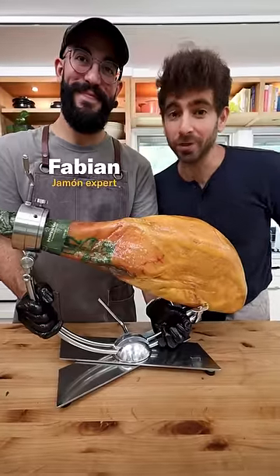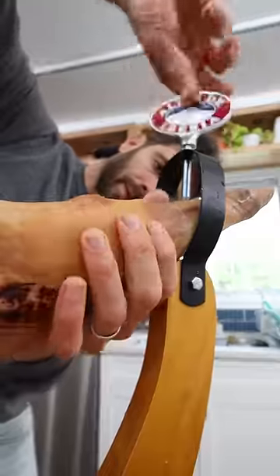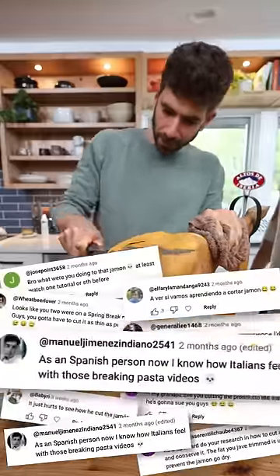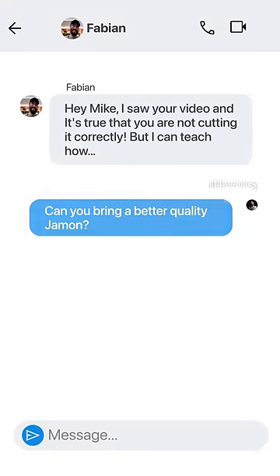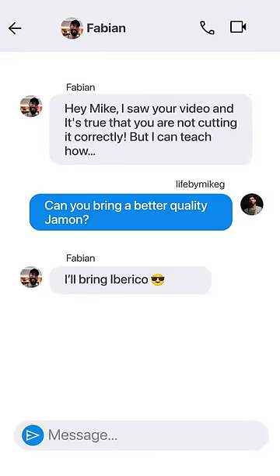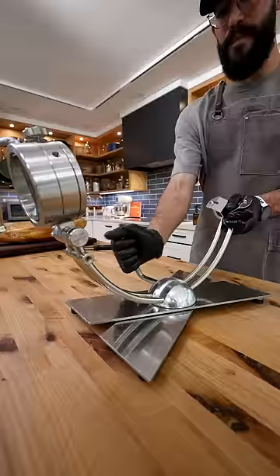I flew in a jamón expert from Spain for a little redemption. I bought a $200 jamón off Amazon and got absolutely roasted in the comments for improper cutting techniques. Then I got a DM from Fabian, who works for Mate Nevado, confirming that I did a terrible job — but he offered to come to the studio with an Iberico jamón to teach me the proper Spanish way.